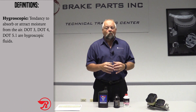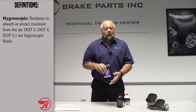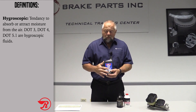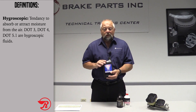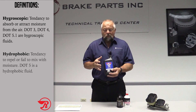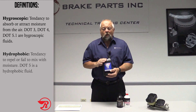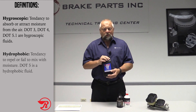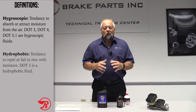They're glycol-based and they're hygroscopic, meaning they absorb water — they will actually allow the water to mix with the brake fluid. Now silicone brake fluid is all by itself; it's not compatible with DOT 3, DOT 4, or DOT 5.1. This is DOT 5, a silicone-based brake fluid. It does not absorb water — it's hydrophobic, meaning the water will not mix with it. Now you might say, wouldn't this be good to use on all vehicles? Not really, because you want the water to be absorbed by your brake fluid. You don't want that water sitting on the bottom of your brake system.